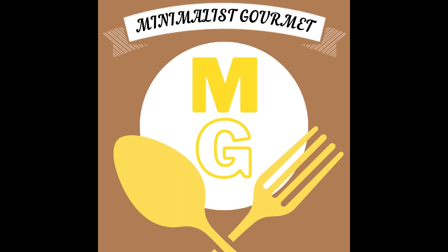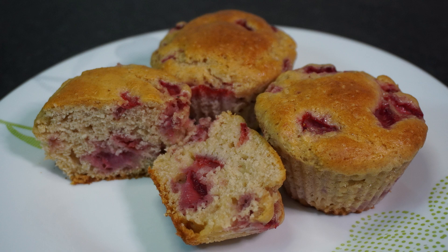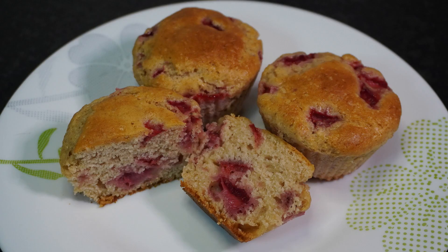Hello everyone, and welcome to Minimalist Gourmet, where today I'll be teaching you how to make some delicious gluten-free strawberry muffins. These muffins are so tender and have that fresh, delicious strawberry flavor. I can't wait — let's get started.